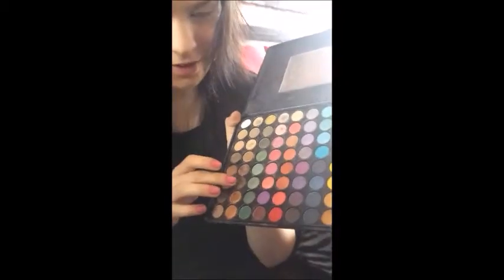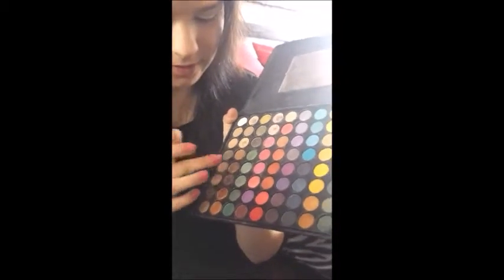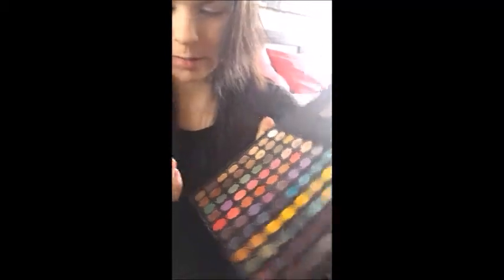Now for the actual sunset. This color, which is like a matte brown with a little bit of glitter. I can't look at you right now. This is just kind of the base of it.